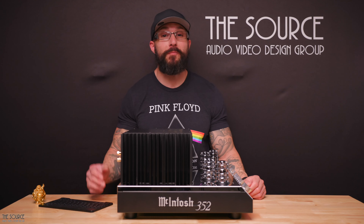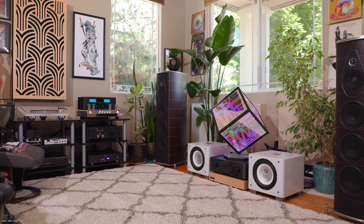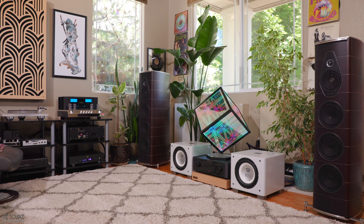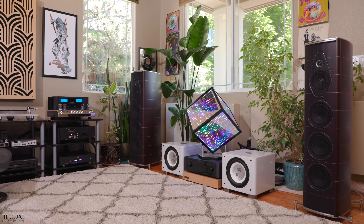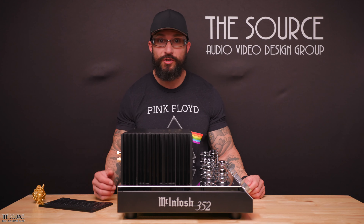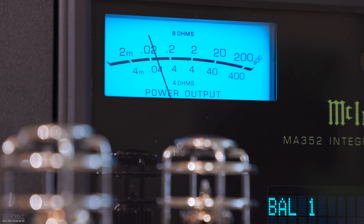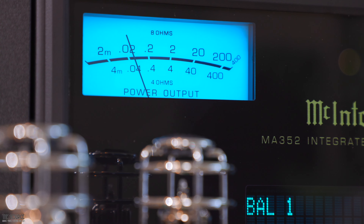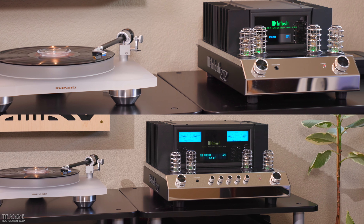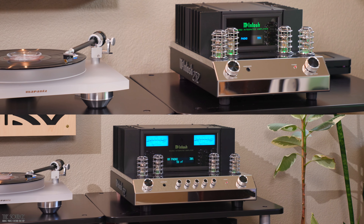If you're trying to decide between the MA252 and MA352, consider your room size. If you don't have a large room and are sitting 8 to 10 feet away and your speakers don't require 200 watts into 8 ohms or 320 watts into 4 ohms, the smaller MA252 is a great option. For larger rooms and less efficient speakers, the MA352 is the obvious choice. Although a visual design feature, the blue meters are one of the most remarkable and recognizable parts of many McIntosh amplifiers — the MA352 has them, and the MA252 does not. The MA352 is also significantly larger in size and weight, requiring more rack space than the MA252.